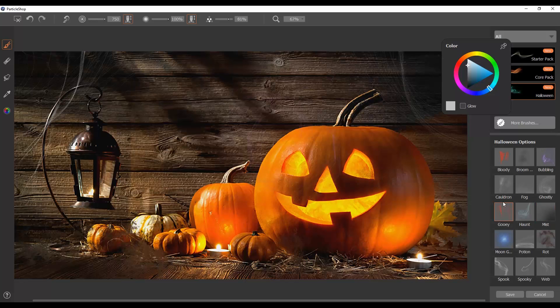And we have the gooey brush, which is very similar to the blood brush, but it feels a little more expressive as far as how thick it looks. But this is kind of the basis of what kind of brushes come in this brush pack. I am pretty excited about it because I don't have a lot of ways to be festive as an introverted artist, so this will give me something to do.